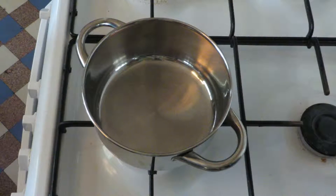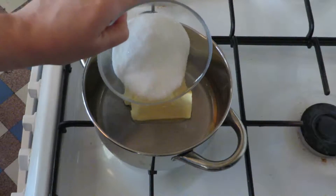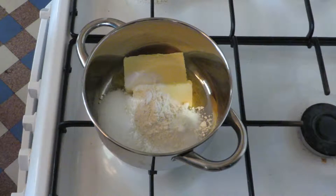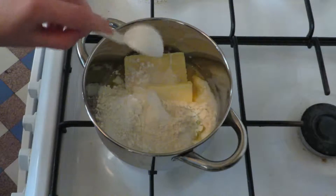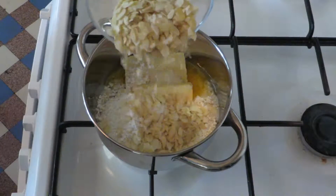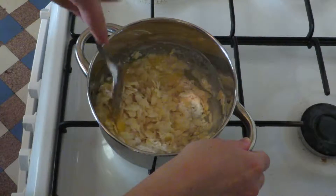Take a saucepan and put on low heat. Add 100 grams of butter, then 100 grams of sugar, 2 tablespoons of flour, 2 tablespoons of milk, and 50 grams of sliced almonds. Mix it all together until the butter has melted and it has thickened a little.